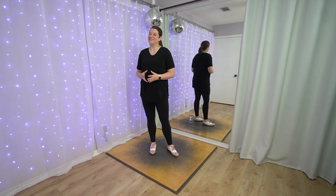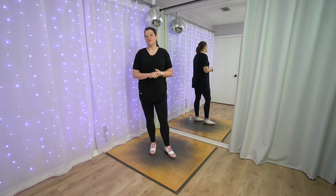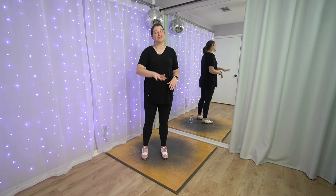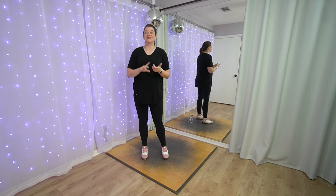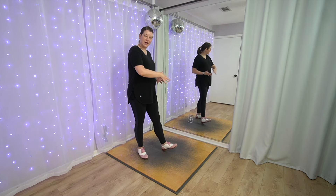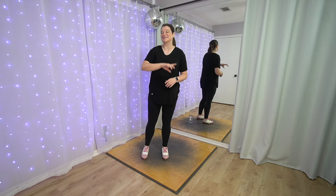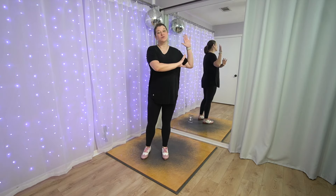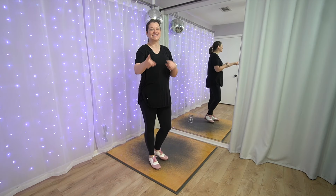Hey there! Welcome to Beginner Dance Tutorials. I'm Keri Mitchell and today we're going to learn a beginner tap dance combo, a nice short one, to Million Dollar Baby by Tommy Richmond. You don't need any experience to try this. You don't need tap shoes. Just stand up in whatever you feel safe and comfortable dancing in. We're going to break down all the steps nice and slow from behind — this is the tutorial only. If you want to try it with music, it's in a separate video linked in the description below or up here in this card. All right, stand up. Let's tap dance!